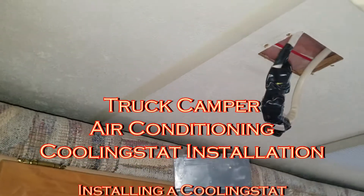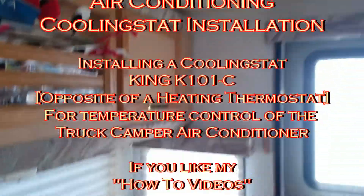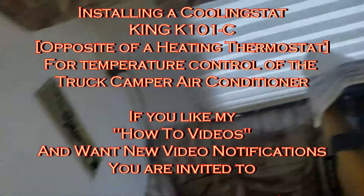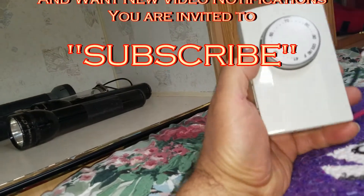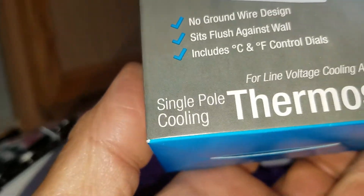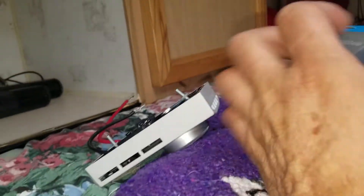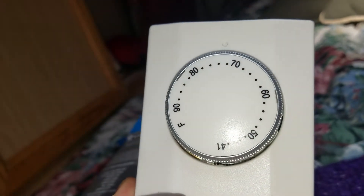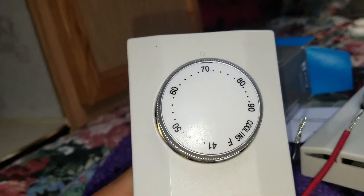I'm going to install a cooling stat on my air conditioning unit. The cooling stat is used to turn on fans to cool down the building. This is the cooling stat here - you can see at the bottom it says 'single pole cooling thermostat for line voltage cooling systems.' Not to be confused with a thermostat like this that controls a heater - this controls a cooling system.